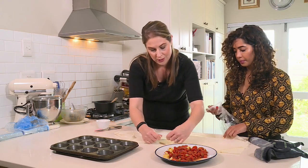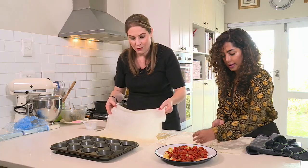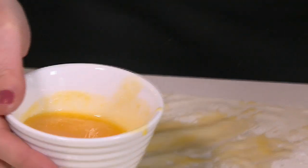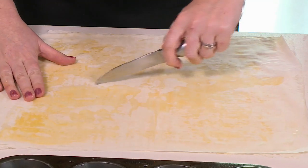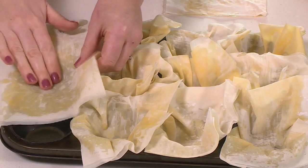Take one sheet and lay it down on your work surface and brush the top with some melted butter. The great thing about phyllo is if it does tear, you can just glue it back together. Place the next piece directly on top of the first one and brush with butter again. I'm cutting the pastry in half lengthways and then cutting each strip into three sections. Pop each piece into the muffin tray and repeat the same process to fill in the rest of the cups.